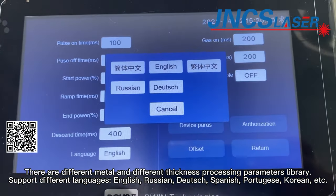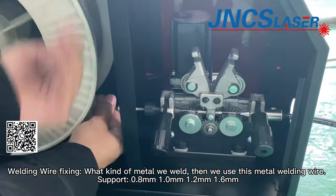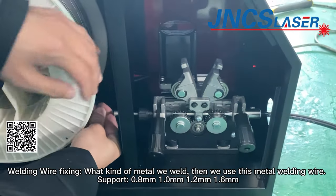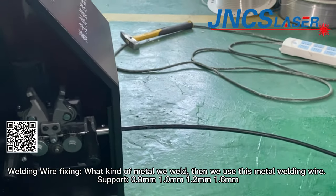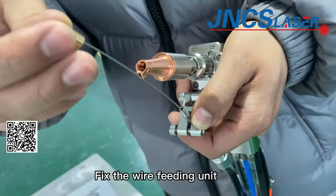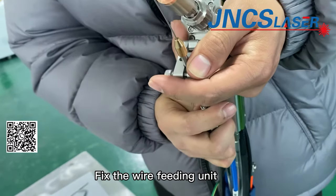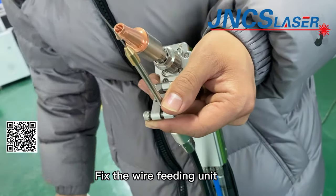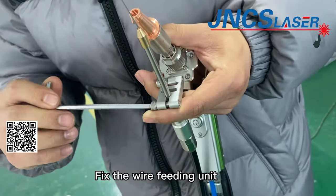For welding wire: whatever metal we weld, we use that metal's welding wire. For example, if we weld stainless steel, we use stainless steel welding wire. If we weld aluminum, we use aluminum welding wire. The machine supports 0.8mm, 1mm, 1.2mm, and 1.6mm diameter welding wire. Please note the welding wire is not included with the machine — customers will purchase it in their local market according to their welding requirements.